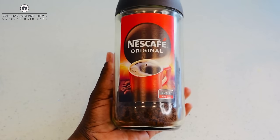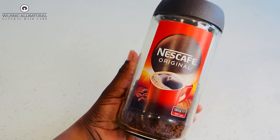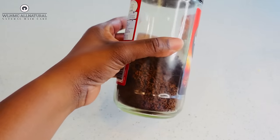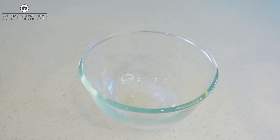I'm going to show you how to make coffee spray for hair growth. I know I've done it before, but I'm doing it again for people who didn't watch the previous video. In that video I also made coffee oil, so in this video I'm specifically addressing the coffee spray.